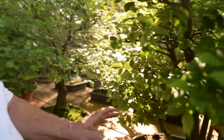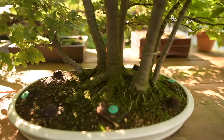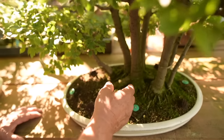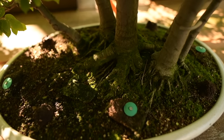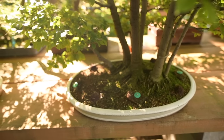Here we have a wonderful forest of Celtis — hackberry. These are trees I grew from seed, and the seed came from Japan, so it's Celtis sinensis var. japonica. I started the seeds in 1992, and you can see after all these years how the trunks have all fused together into this beautiful forest. This also was in the national many, many years ago.